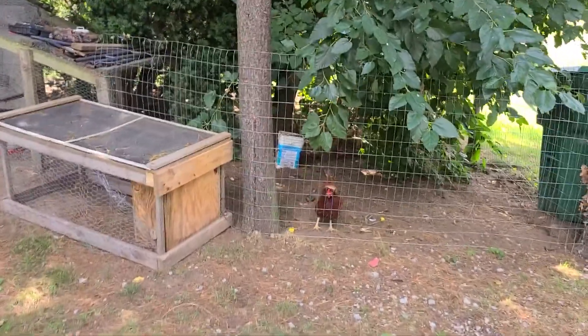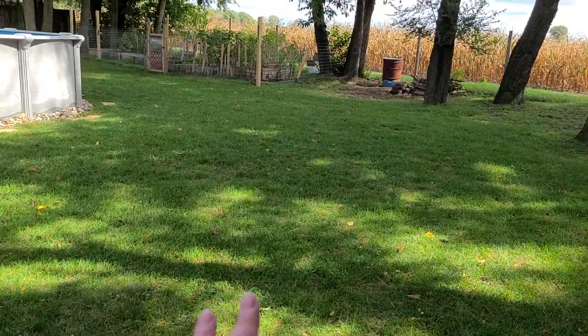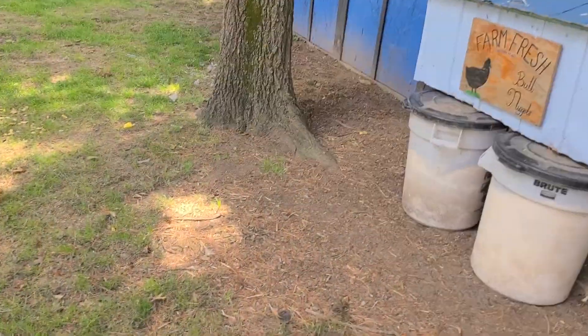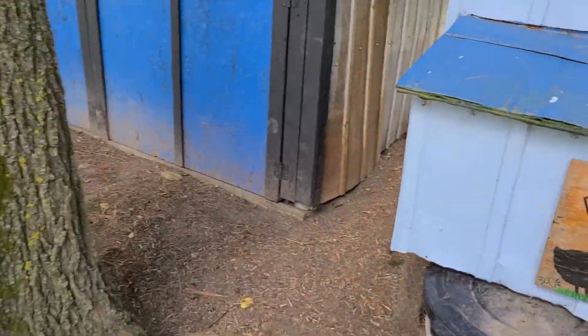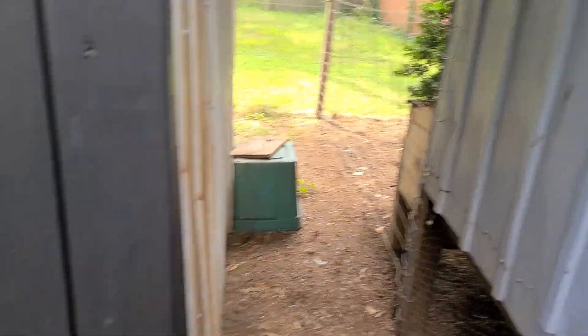And then the last thing that I've been doing is I put the fence back up to the chickens, because the yard was absolutely trashed. They had eaten it down really, really far. And you can see there's the back fence once I put that back up.